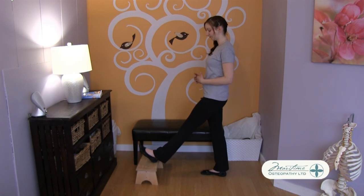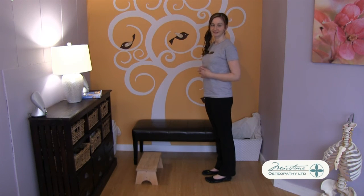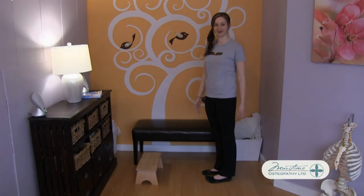When you're done, take all of the levers off, bend the knee and bring the leg back down. If you have any problems with the stretch, please give us a call, but otherwise that's a stretch to the back of the leg.